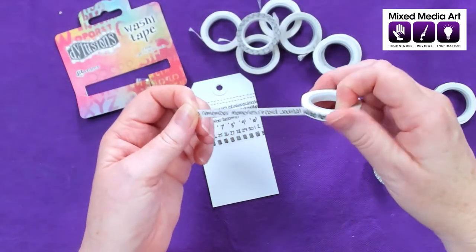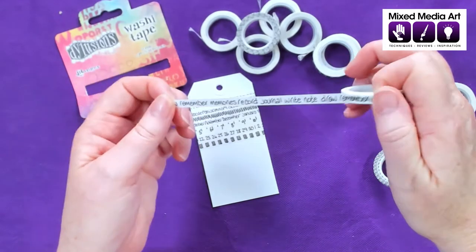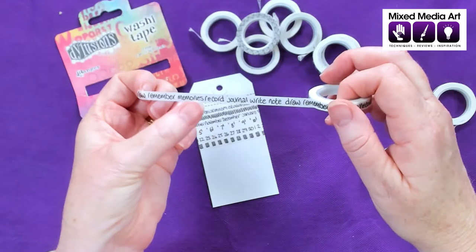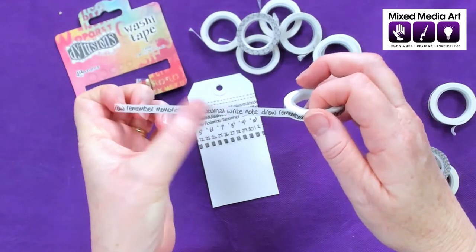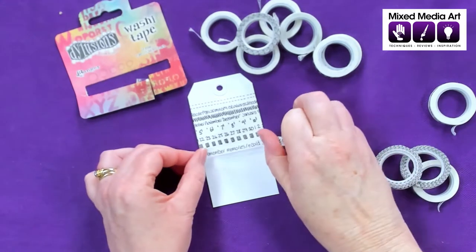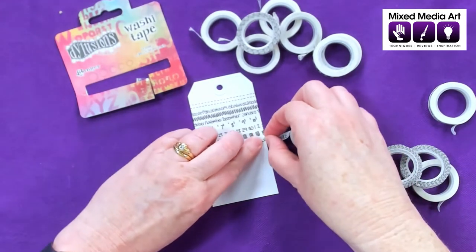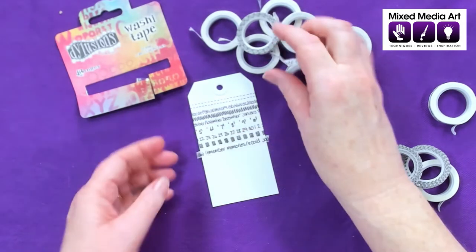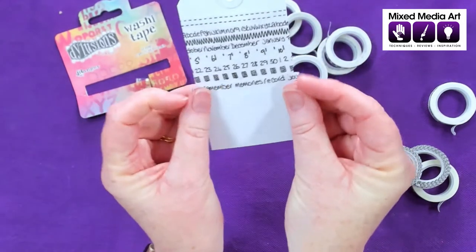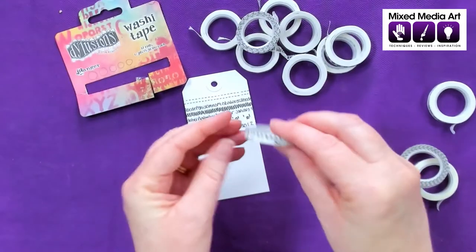We've got a words tape — remember, memories, record, journal, write, note, draw — and then back to remember as well. So some really cute little words, and again we could use that and repeat that pattern in our journal as well.